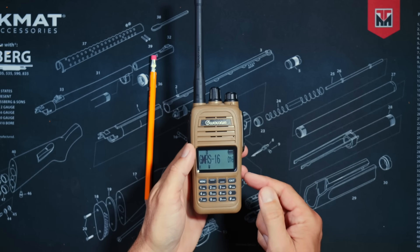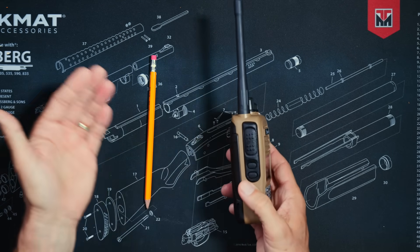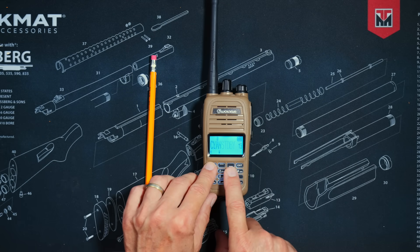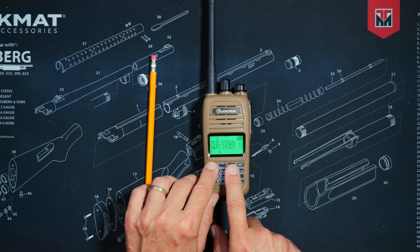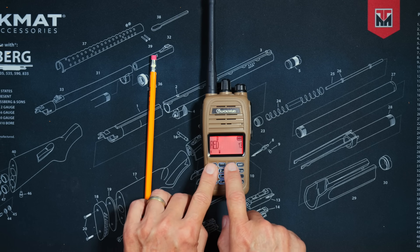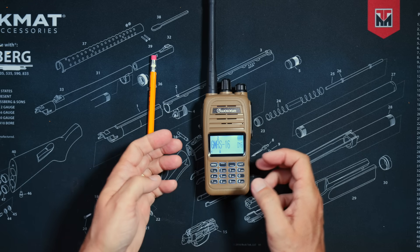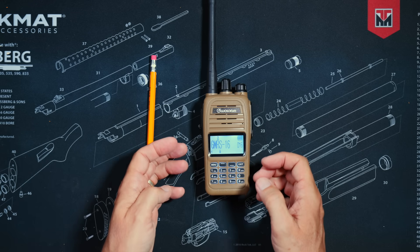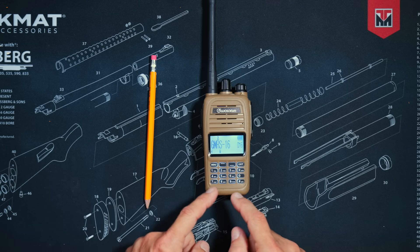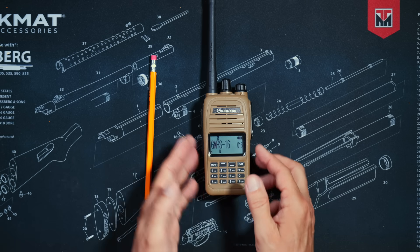The KG915G has an IP66 rating, making it very water resistant — fine to use in rain, snow, or dusty areas, though it is not submersible. The screen is easy to read even in bright direct sunlight and the screen colors can be customized. Even though the radio can only transmit on GMRS channels, it can receive all frequencies from 400 MHz up to 470 MHz, as well as commercial FM radio, and it has 400 custom channel slots.